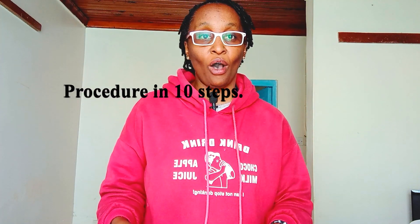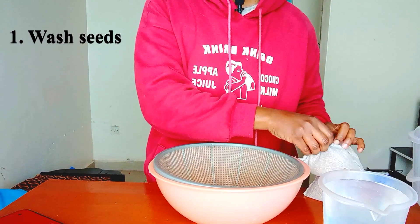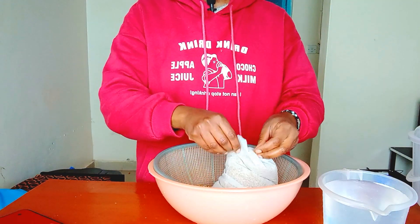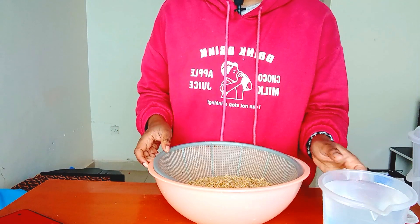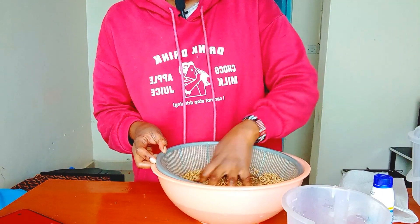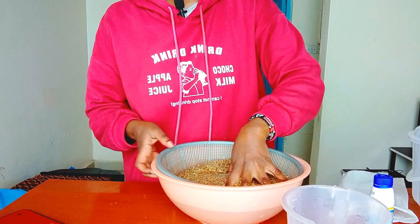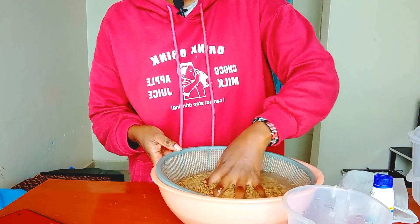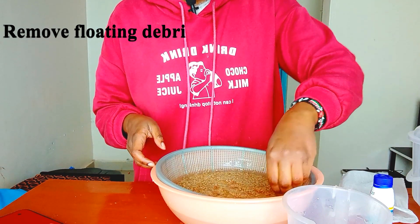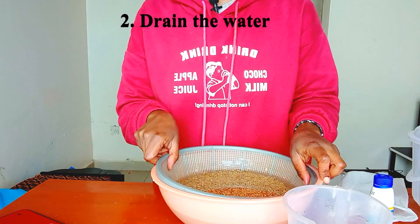Now let's go to the procedure on how to grow the wheat hydroponic fodder. First, we soak and wash the seeds in water. We remove any debris that is floating on the water surface, and then we drain the water.